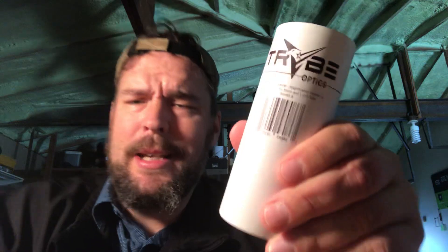I have not used this yet, but this is kind of the unboxing to show you what it is and the idea of how it works. I'm going to throw it on one of my 1-6s, or maybe my little straight six power Primary Arms 22 rifle scope. That might be kind of cool. There are times when you want a little more magnification for your 22 when you're shooting smaller targets, but then you can take it off. So they would change a 1-6 to a 2-12.